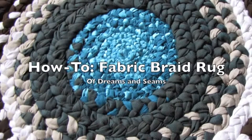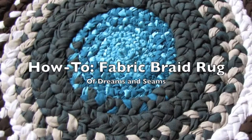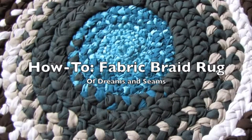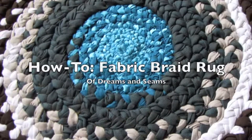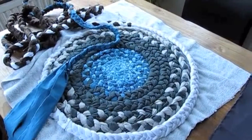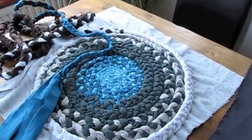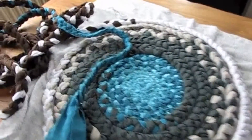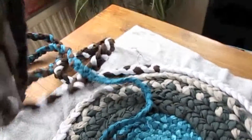Hi and welcome to my tutorial on how to make a rug out of fabric braids. It's a great project to get rid of some fabrics. Maybe your stash is ever-growing like mine and maybe you have some fabrics that you don't really know what else to make with because the quality isn't so great or whatever else — you can use pretty much anything in this project.